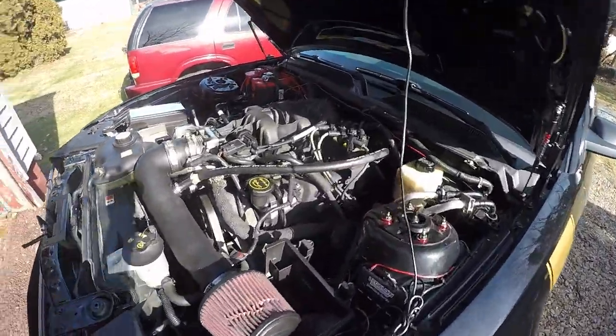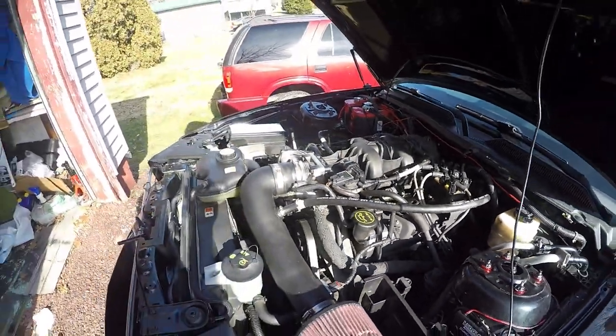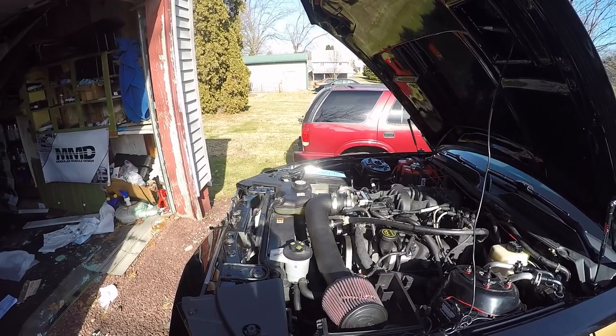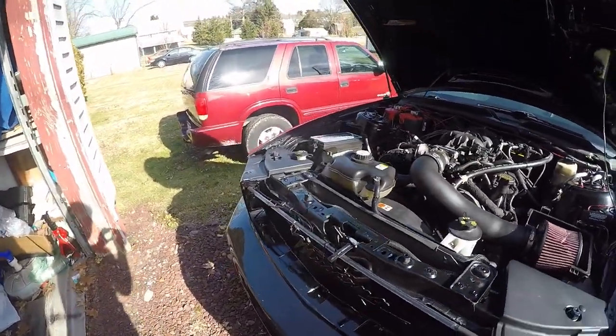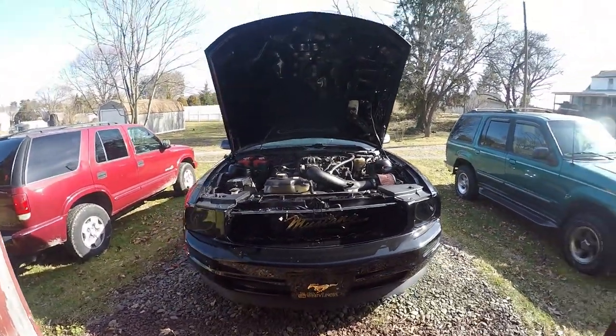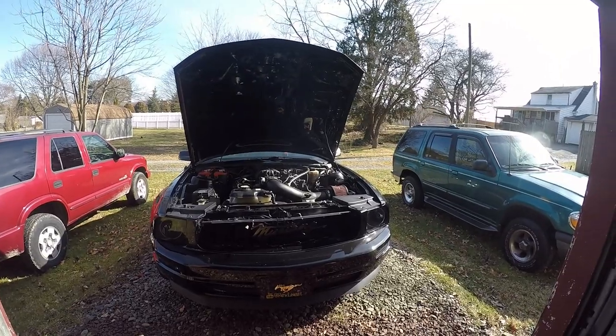We'll close the hood so the heat can build up. Right now we're just letting it idle to get the alternator to boost the battery back up. You guys might be wondering where the grill is if you haven't seen a past video — I'm doing a custom grill setup, completely customizing it.